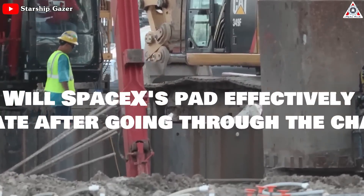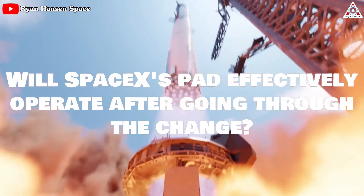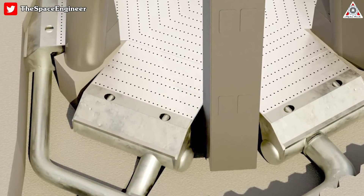So what is SpaceX going to do in order to fix the pad? Will SpaceX's pad effectively operate after going through the change? Stay tuned as we dive into these questions and more in this episode of Alpha Tech.